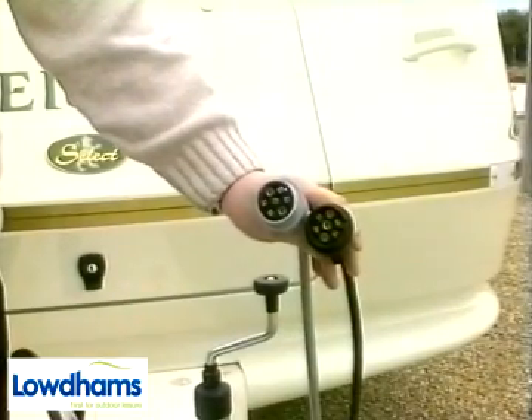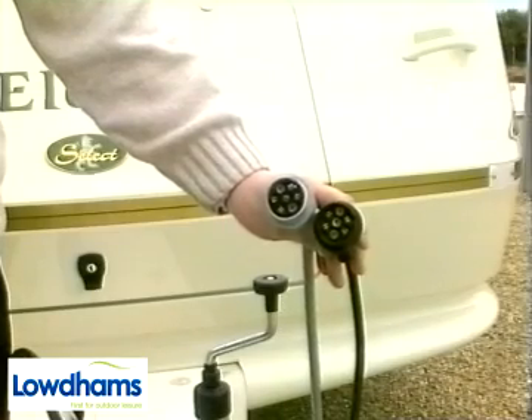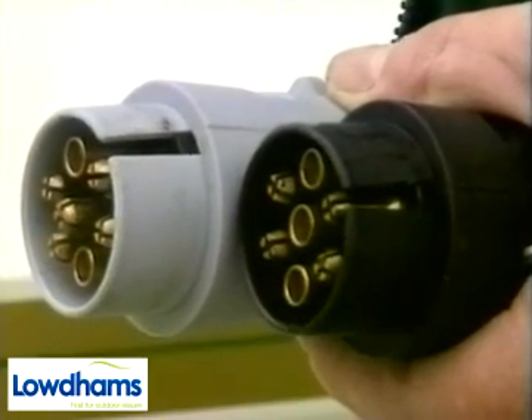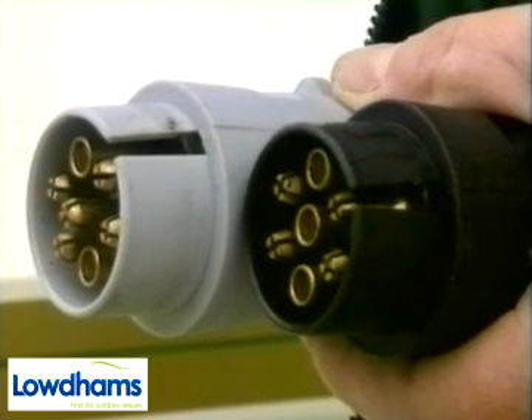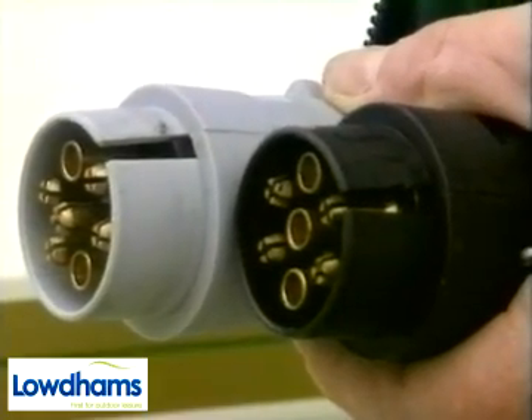Both plugs are of the seven pin type and apart from the colour difference the pins are of a different configuration. It is even possible to distinguish them in the dark as the centre pin on the 12S is proud of the others. Both plugs have a slot in the base to locate in the car socket.